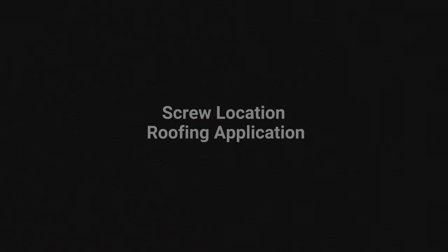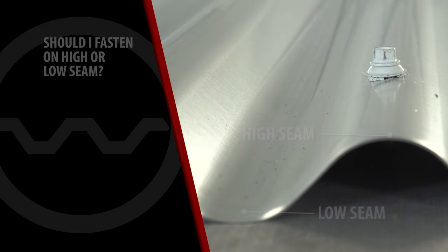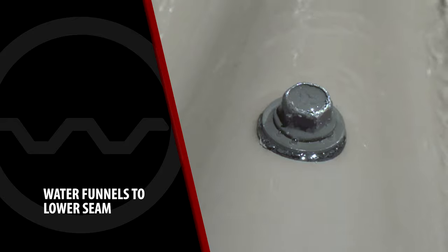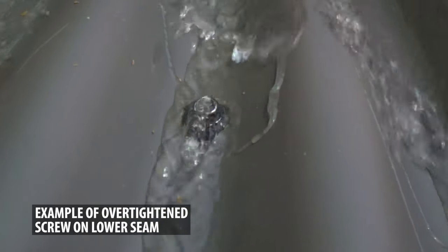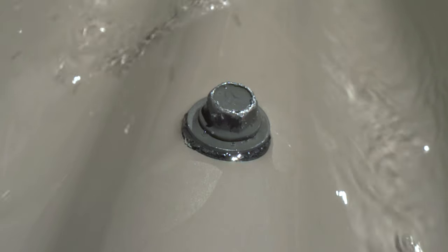Screw location — roofing application. Do the fasteners go in the highs or lows of the panel? When fastening a corrugated metal roofing panel, our recommendation is that the fasteners should be placed on the high seam of the panel. You will have a more weather-tight panel because the screws are exposed to less water and debris. The valley of the low is narrow and the screw head is large in comparison to the width of the valley — it acts like a dam as the water passes over it. If you have a sealing washer that has failed, it will leak as water passes around the screw. You eliminate this problem when the screw is located on the high versus the low of the panel.